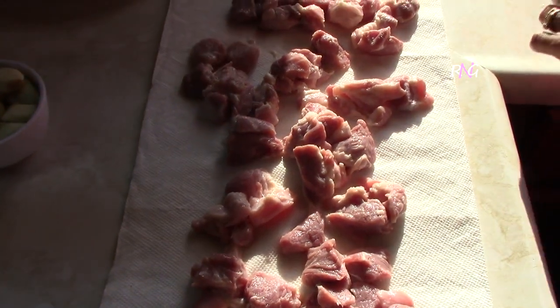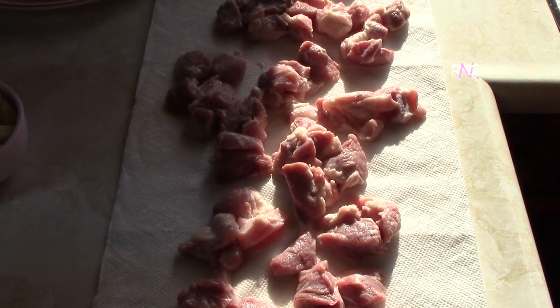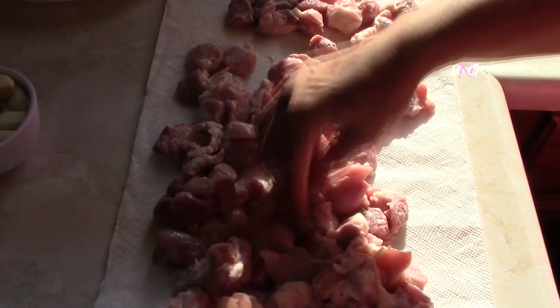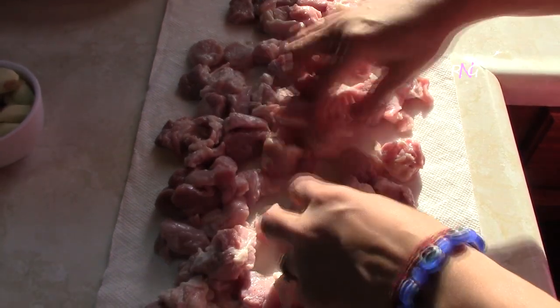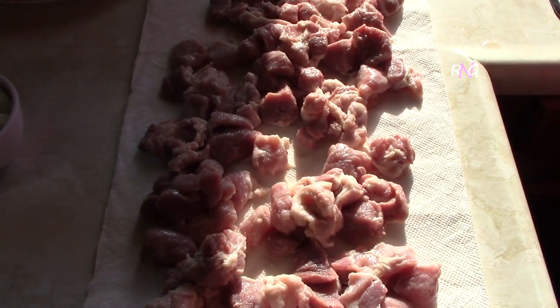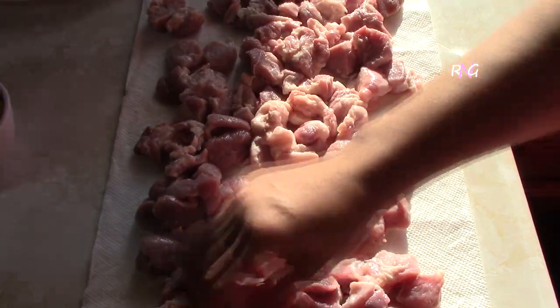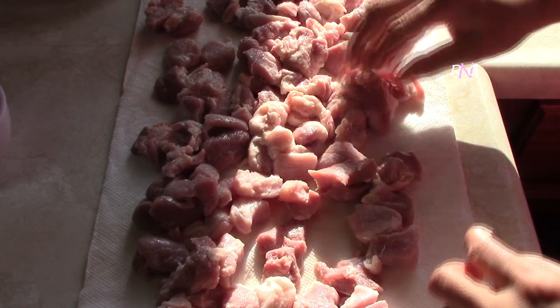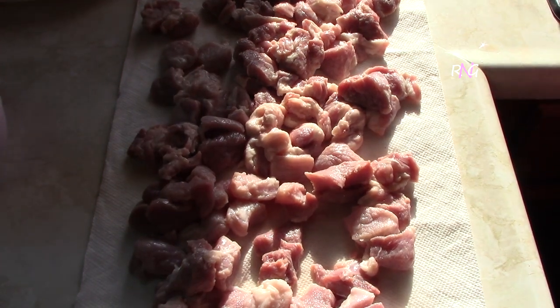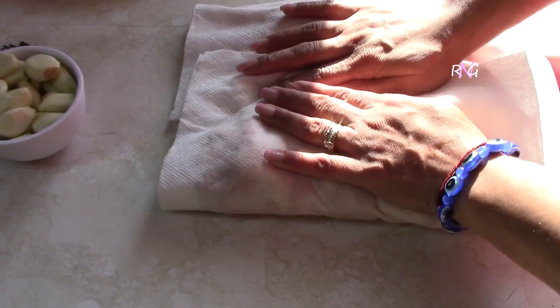After washing your pork, you want to lay them out on a paper towel. For the next step, you want this to be as dry as possible, so you're going to pat them dry with paper towel. You have to make sure that everything is clean when handling this, because it's not going to be cooked right away — it's going to be marinated, so you don't want it to go bad.